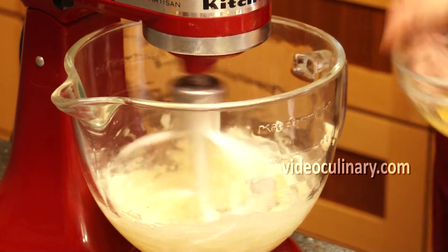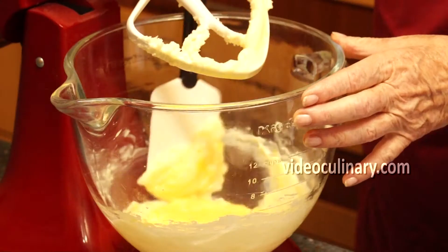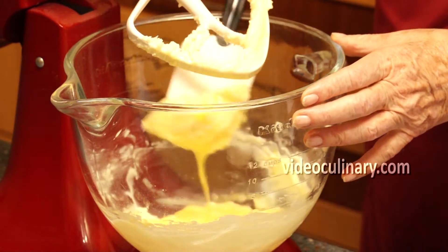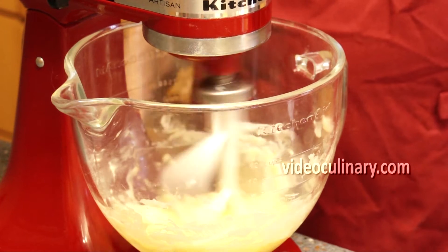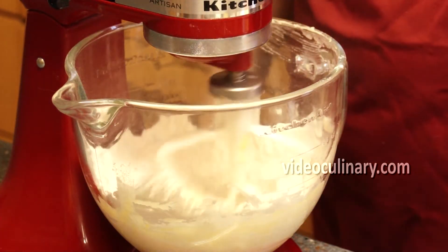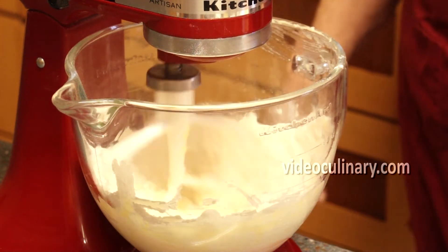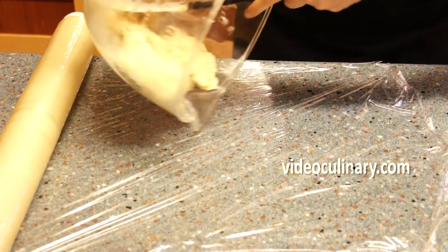Add an egg and mix just until combined. Scrape down the sides of the bowl once or twice. Add 200 grams of sifted flour and mix until the dough forms a mass. Wrap in plastic wrap and refrigerate for 2 hours.